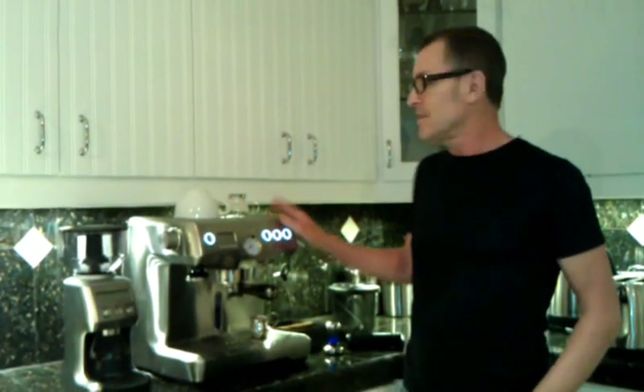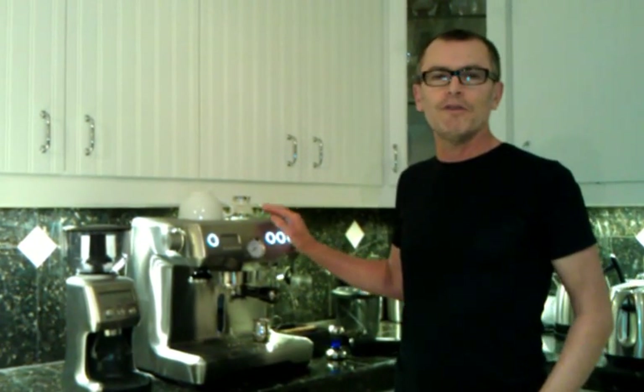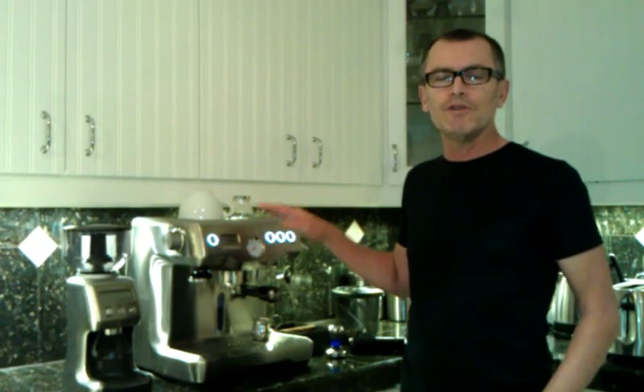Let's go through everything that you need first. Of course you need an espresso maker like this. This model is rather high end for the home, but you can make great espresso with cheaper machines, and in another video I'll show you just that with a machine that is not as high end.